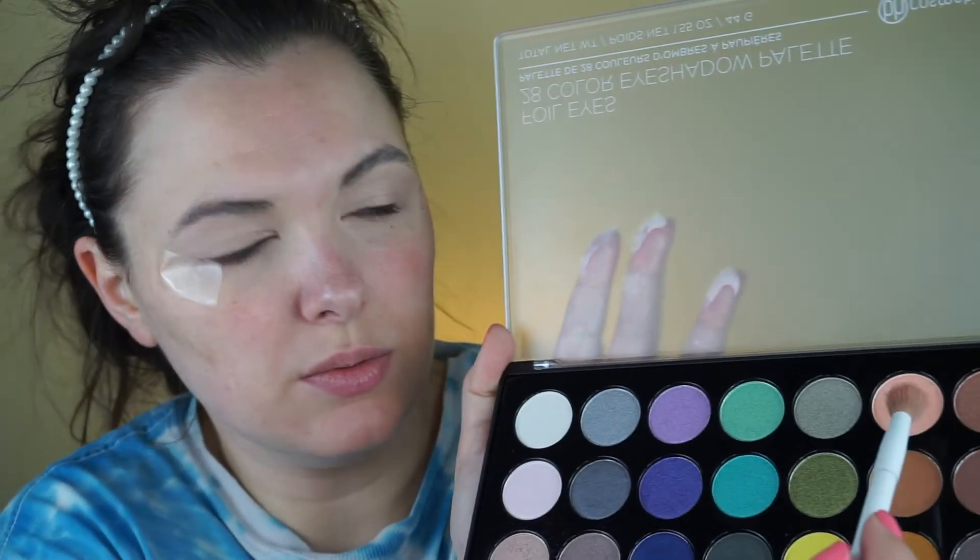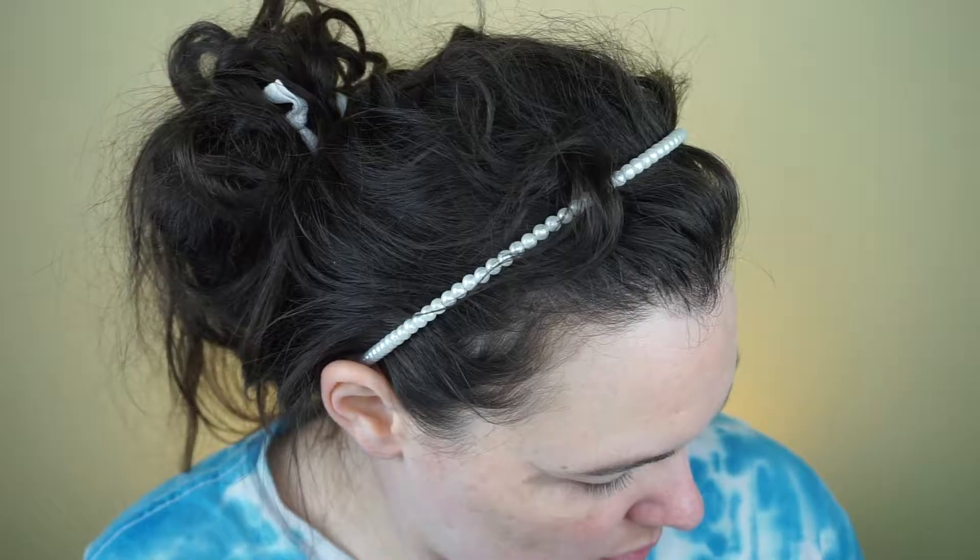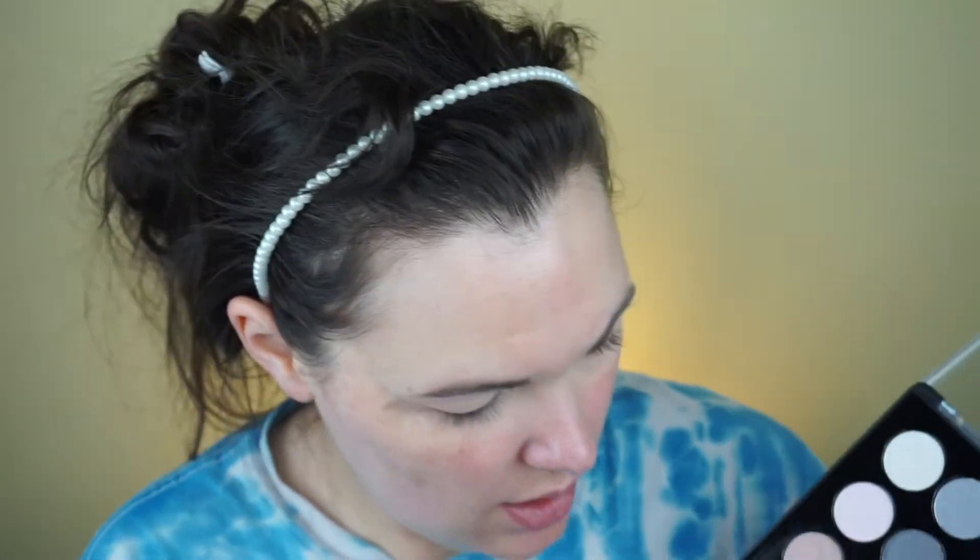I'm going to go in with this one next. These do have a little bit of kickback — you can see that on the palette — but I don't really mind so much. I'm going to go in with this very bright blue color.